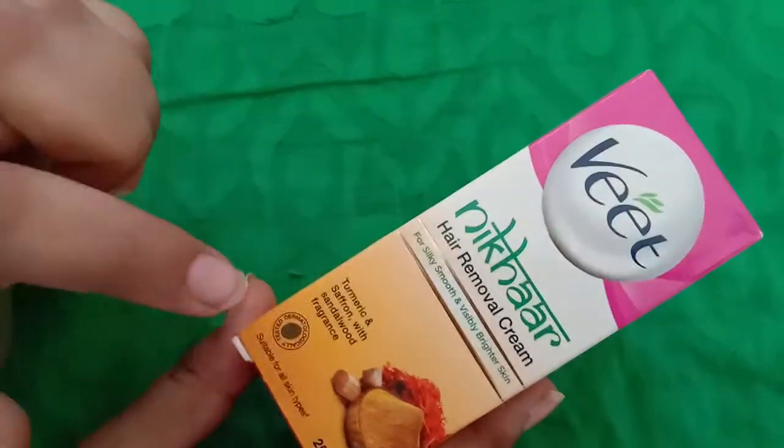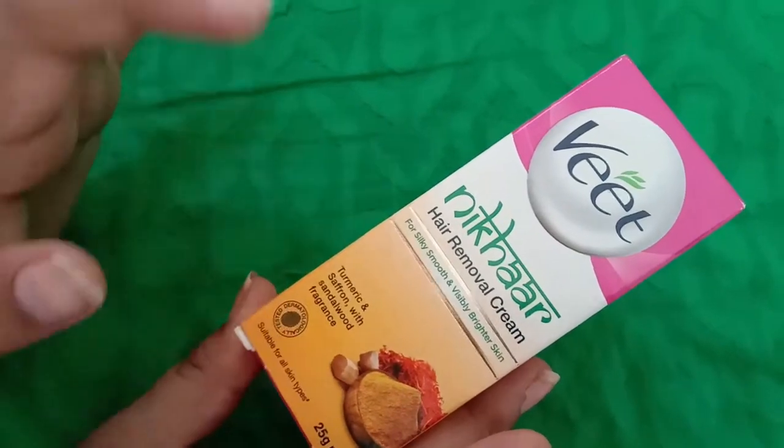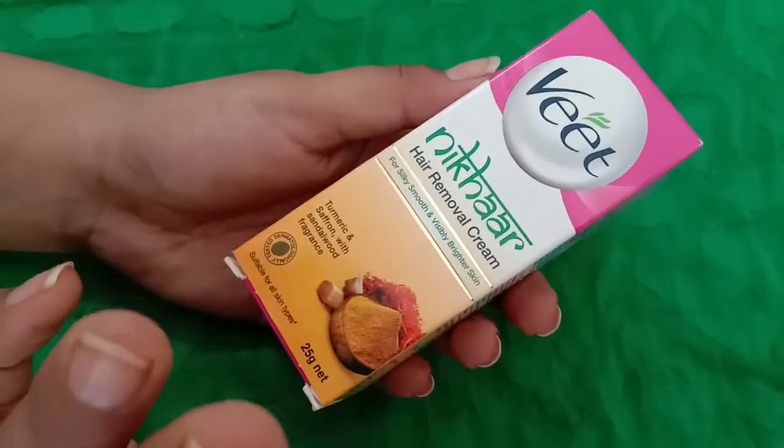It is a turmeric and saffron cream with a sandalwood fragrance. It is a good cream and I will use it for hair removal.